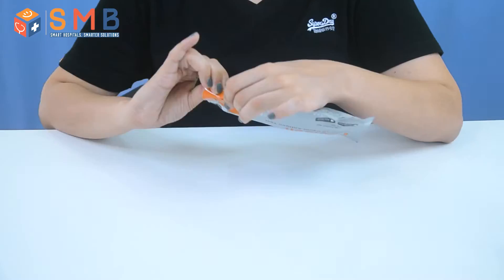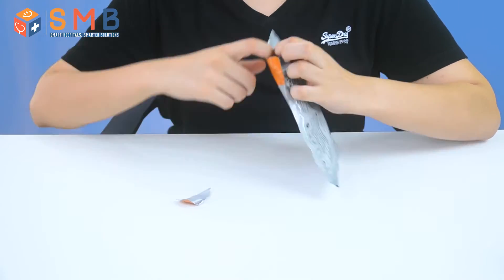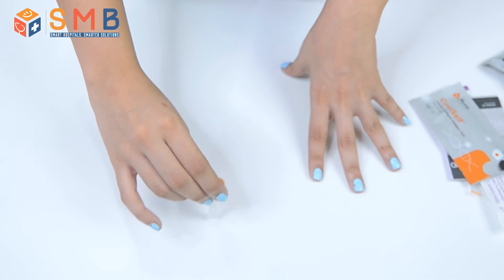Nothing to be excited about. When you open the pack, you get one pre-filled tube, one manual, one nasal swab, test card, and a base disposal bag. To do the test...